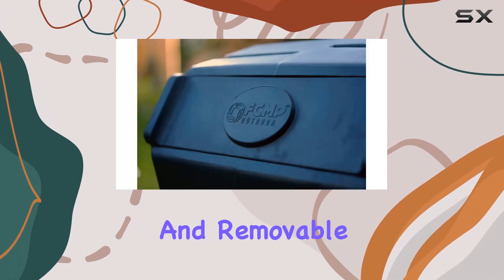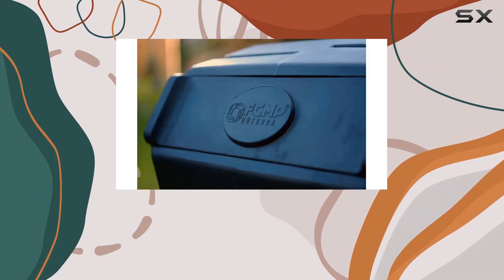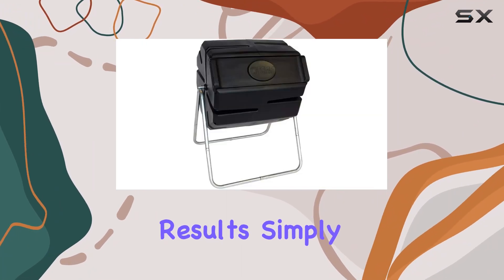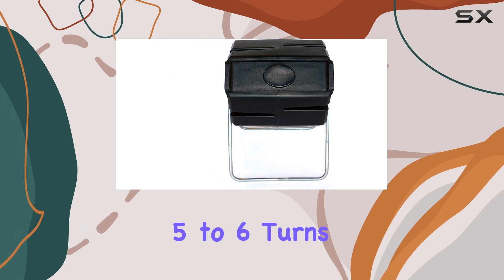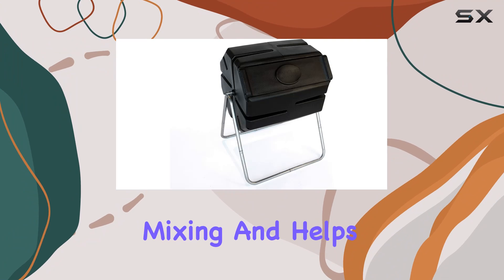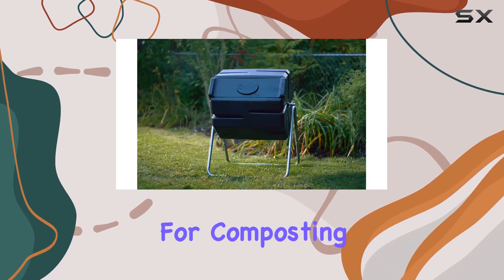The large opening and removable door make it easy to add and remove scraps and clippings without hassle. To achieve optimal results, simply give the composter 5-6 turns every 2-3 days. This routine ensures thorough mixing and helps maintain an ideal environment for composting.